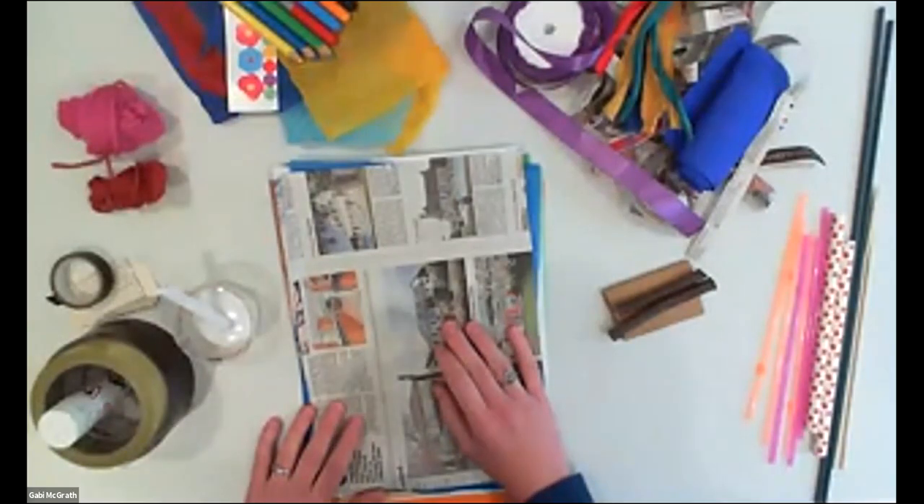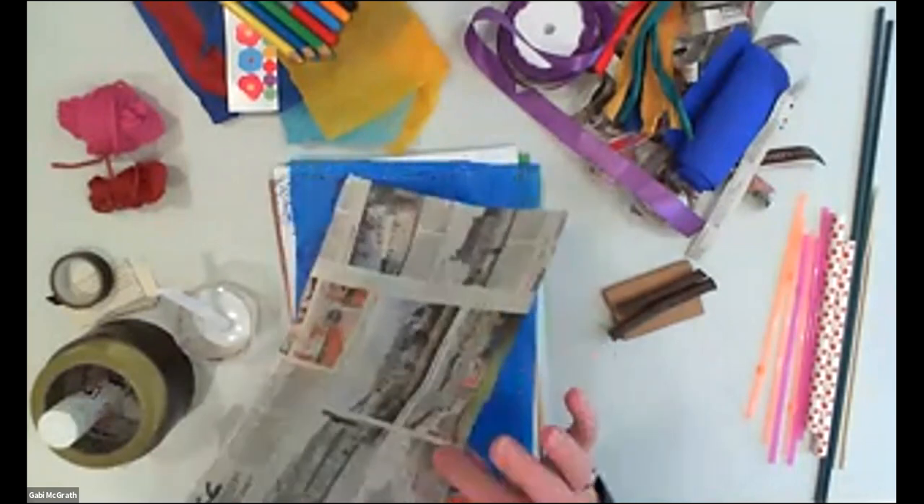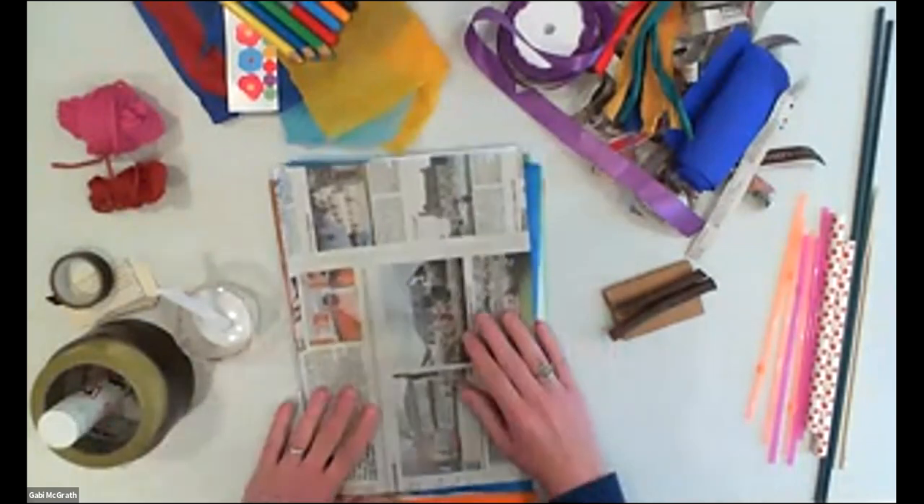Just before getting into the making, we have one question: Rose is wondering — they don't have any straws or bamboo, are there any other ideas for what they could use? Yes, I'm actually going to show that when I get to the frame making — I'm going to show you how you can make a kind of straw out of a newspaper. I'll show that when we get there.